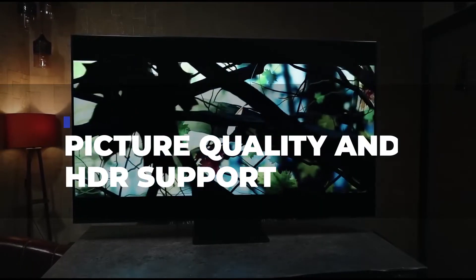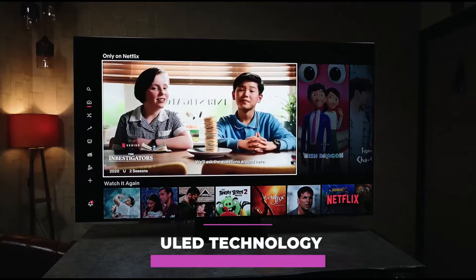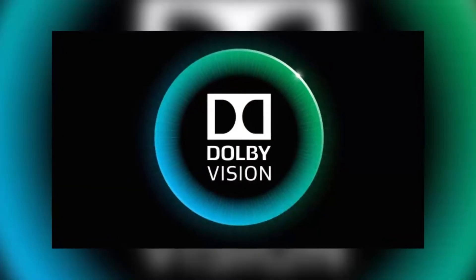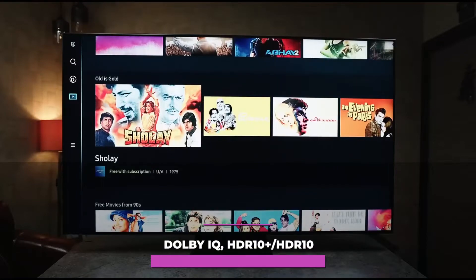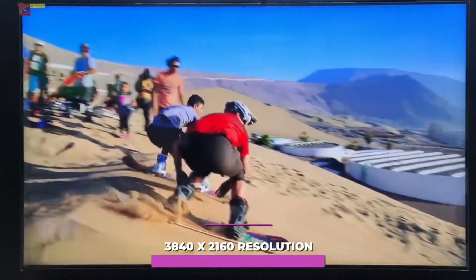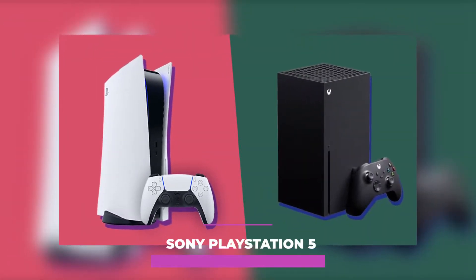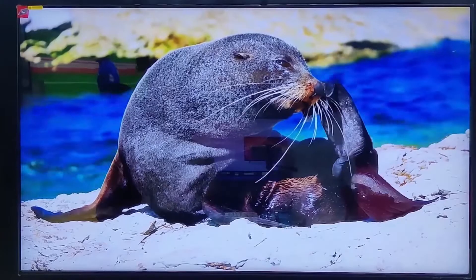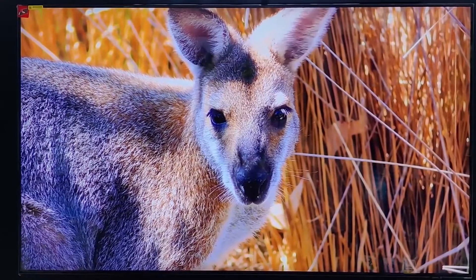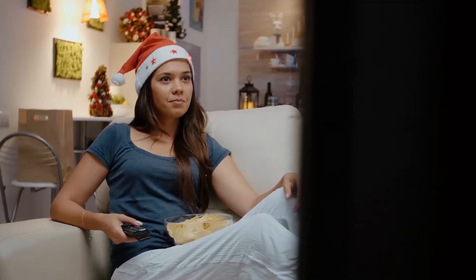Picture Quality and HDR Support: The U8G is pretty impressive with the color and contrast of Hisense's ULED technology. The 120Hz screen supports IMAX Enhanced, Filmmaker Mode, Dolby Vision, Dolby IQ, HDR10+, HDR10, and Quantum Dot Color technology with 4K upscaling and 3840x2160 resolution — a brilliant option for those gaming with the Xbox Series X or Sony PlayStation 5. The maximum brightness is 1,500 nits with 360 dimming zones, which helps maintain picture quality at a high level regardless of viewing angle or room brightness, advancing better presentations of movies and video games.